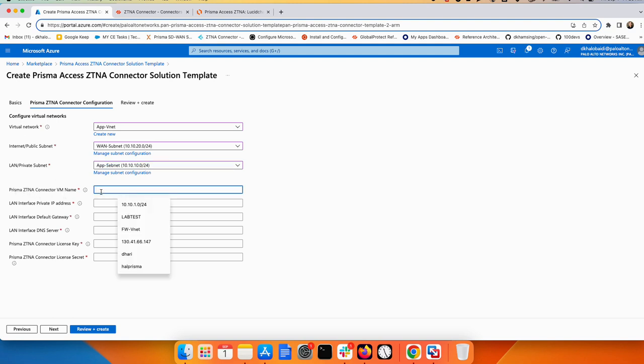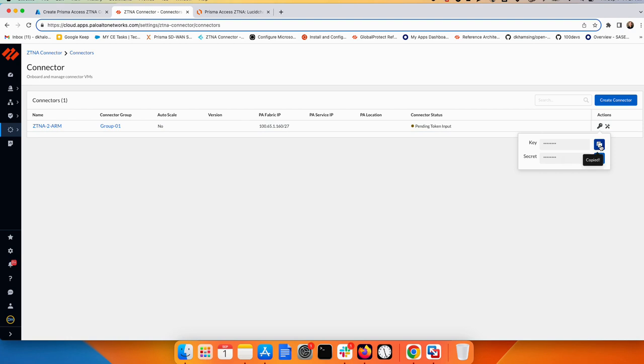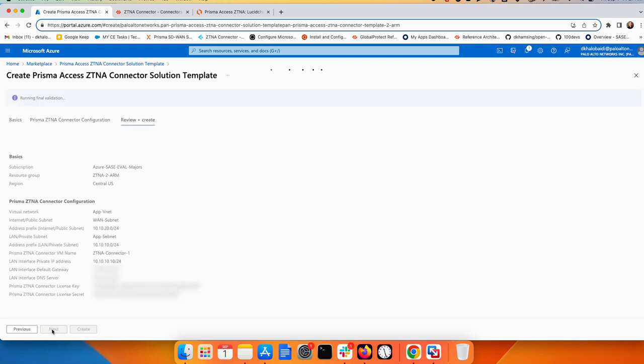Provide a name for the ZTNA connector — I'll call it 'ztna'. For the LAN interface private IP address, since the application range is 10.10.10.x, assign the connector 10.10.10.10/24. The default gateway is 10.10.10.1/24 and DNS is also 10.10.10.1/24 — these are the Azure defaults. Once the LAN IP, default gateway, and DNS are filled in, go back to Prisma Access to copy the license key and secret key and paste them into the deployment form.